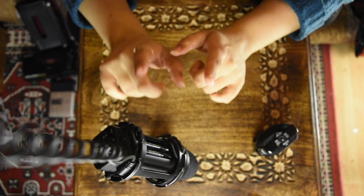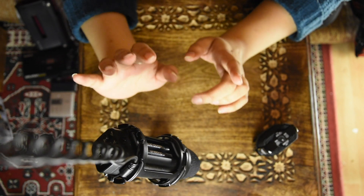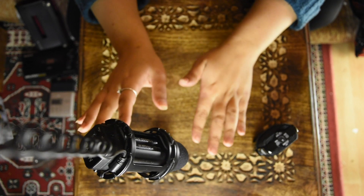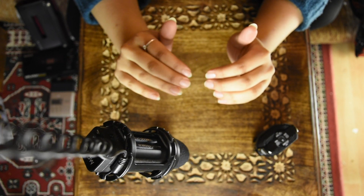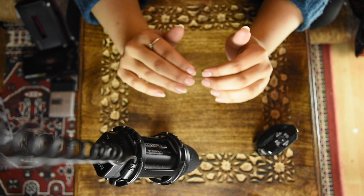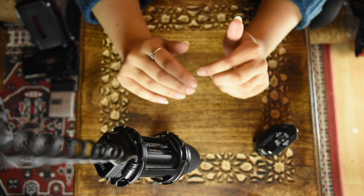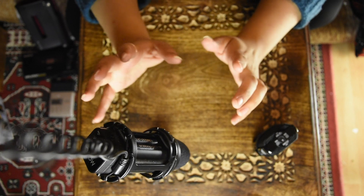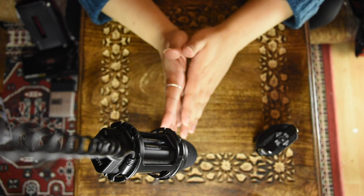It's not bad — it's better than the built-in microphone for sure, which is probably what reviewers are comparing it against. But if I stay quiet you can hear the hiss. That hiss is especially prominent when I'm a little further away from the camera microphone.